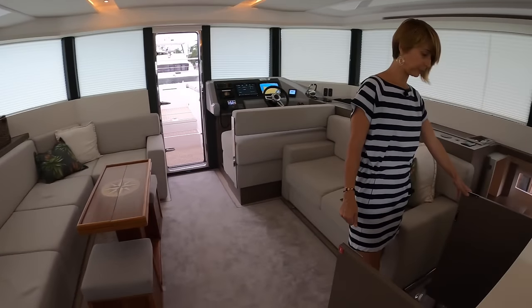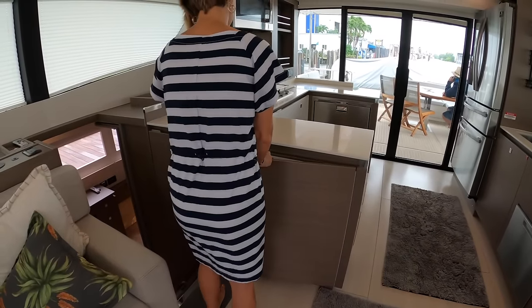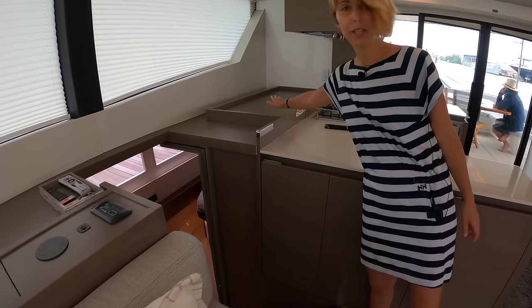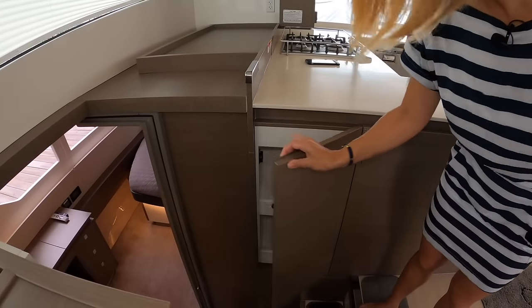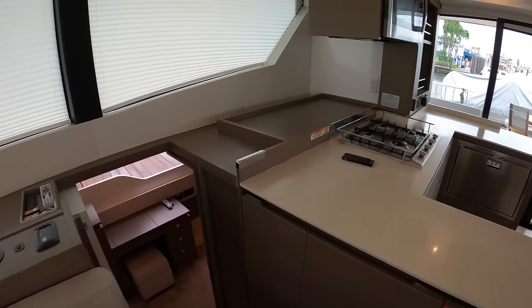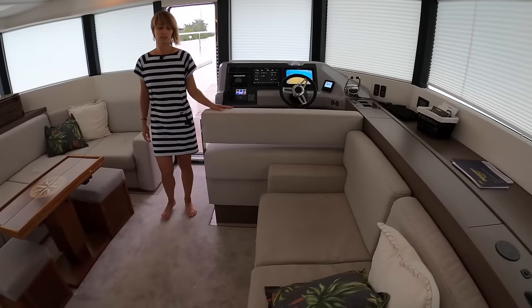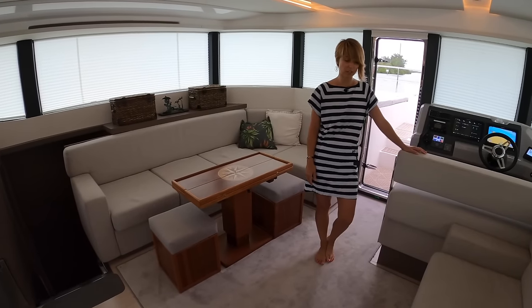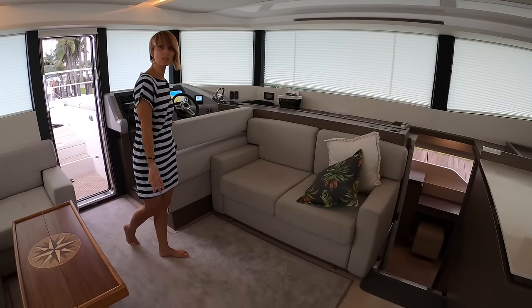Even more storage found here — big storage with a nice ledge so you can have baskets and extra things for a long journey. And another one.